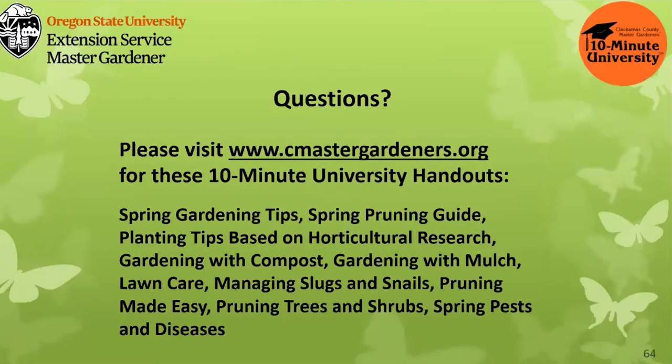Thank you and happy gardening. Please visit www.clackamascountymastergardeners.org for these 10-minute university handouts — these are all the handouts I used in preparing this talk.